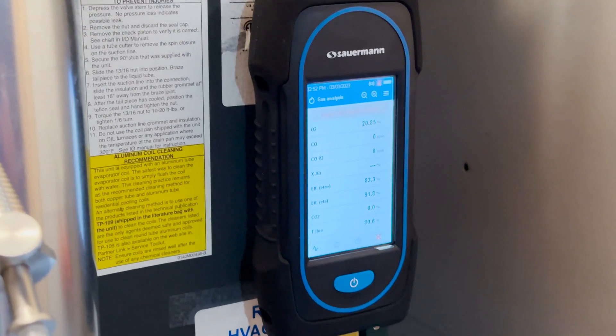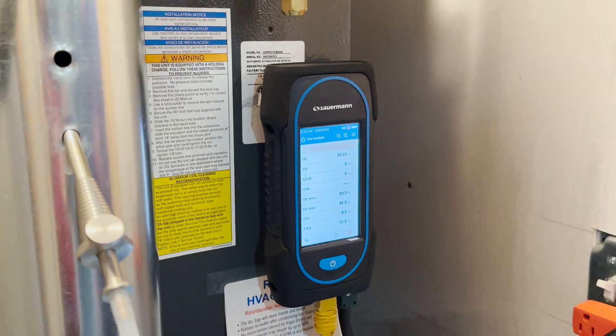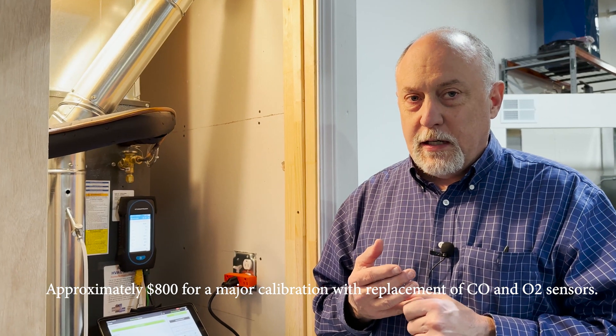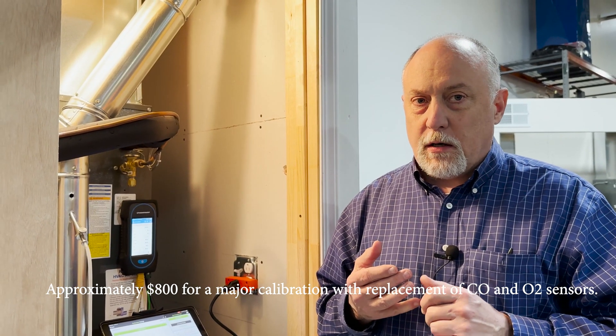Both of them sort of work the same way. The nice thing is if you're working with MeasureQuick, you're really not going to be interfacing with that touchscreen too much. So unless you want the field-replaceable CO and O2 sensors, there's really no reason you have to go to the touchscreen display. The O30 comes in at about $800. So if you've sent an analyzer in for calibration, you'll realize that for what some companies charge to calibrate, you can actually own a Sauermann analyzer.